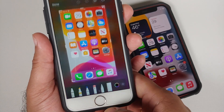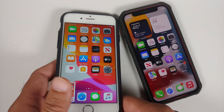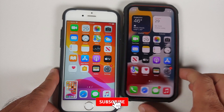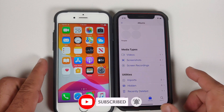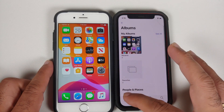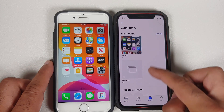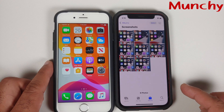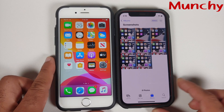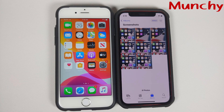Now the question will come: where do you find these screenshots? Well, all you need to do is go to your Photos application, then go into Albums. If you scroll down you will see a section called Screenshots, and that is where all your screenshots are present. And there it is, peeps — just a small video showing you how to take a screenshot on any iPhone.